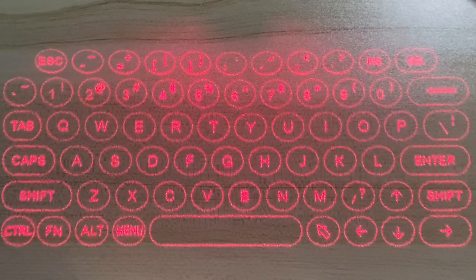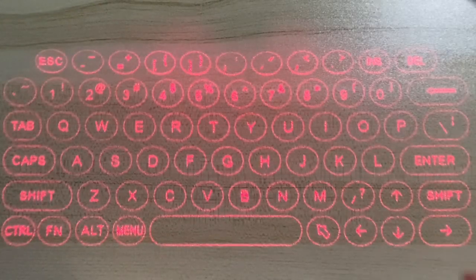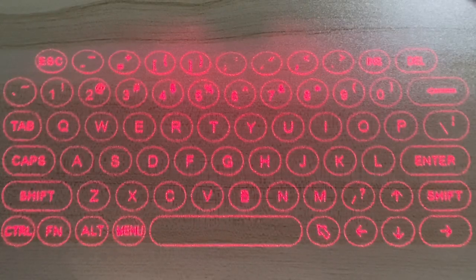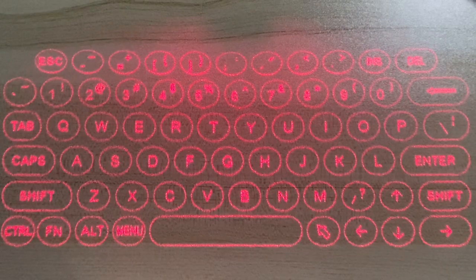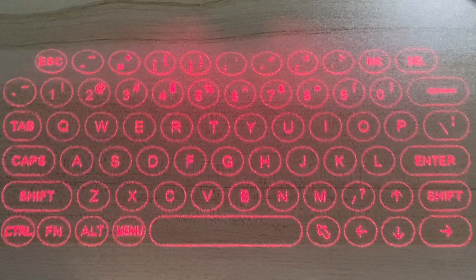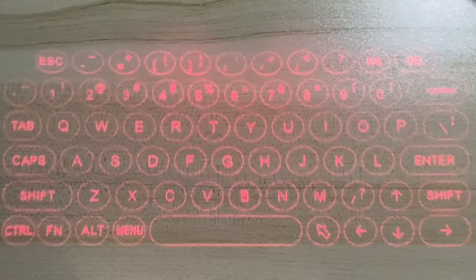The brightness of the laser beams will decrease if there is no activity for 30 seconds — press any key to bring the brightness back. The factory default brightness level is the highest. If there is no activity for 5 minutes, the keyboard will automatically switch to standby mode. I'll show you how to adjust the brightness and typing volume. The laser projection keyboard has four levels of brightness.